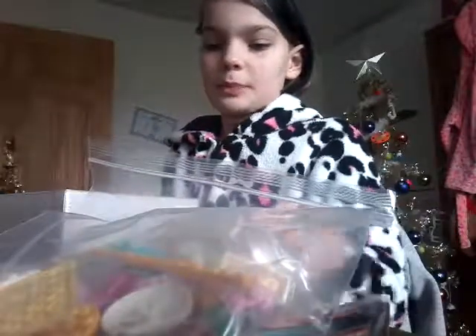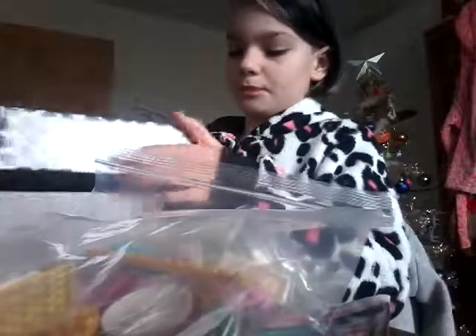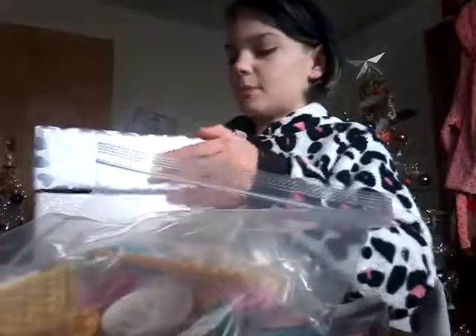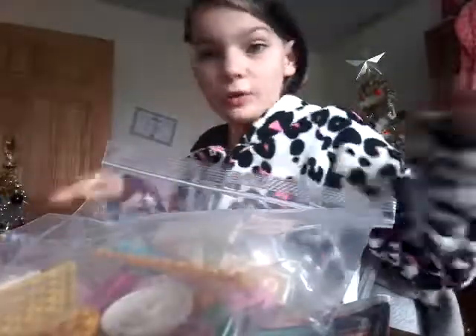What my mum does is she actually buys big boxes of Legos, and then she builds them — well, she doesn't build them. She collects all the pieces and gives them to us. Last year, all of my Lego from my mum was all the sets that she had found, and it was really cool.